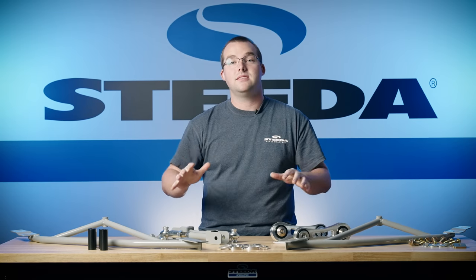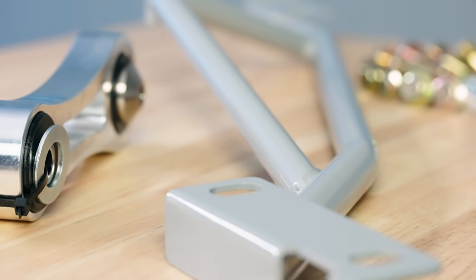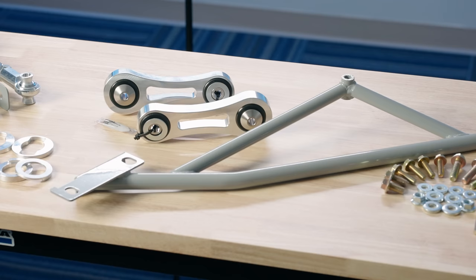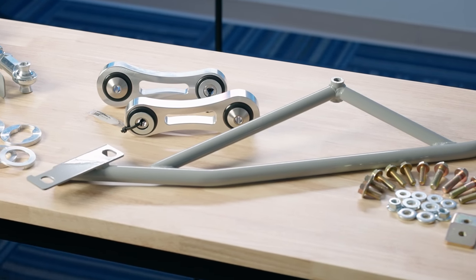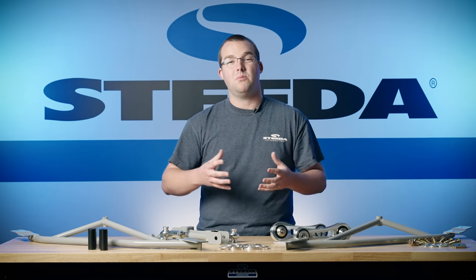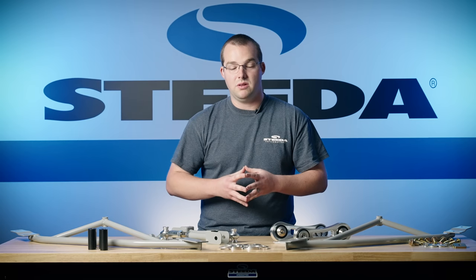Top of the list, let's talk about these IRS subframe braces. We've had these out since the S550 dropped in 2015 and they really help limit that subframe movement that causes wheel hop. The IRS subframe braces bolt right into place, they work with jacking rails, and really help eliminate that deflection in the rear subframe that's a direct cause of wheel hop.